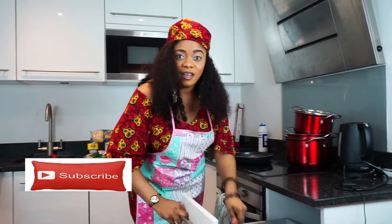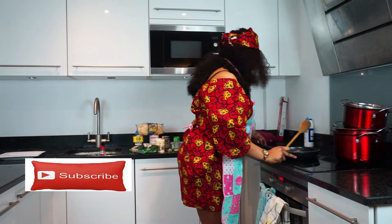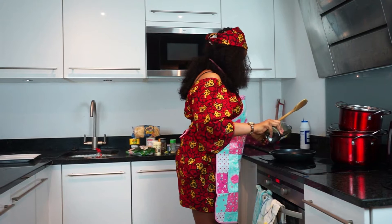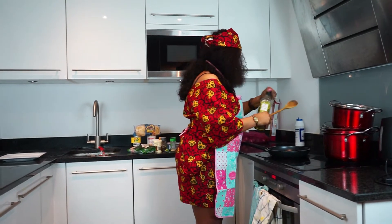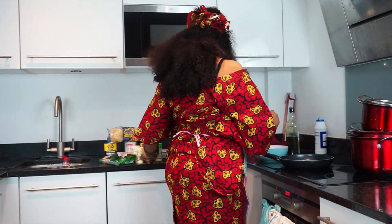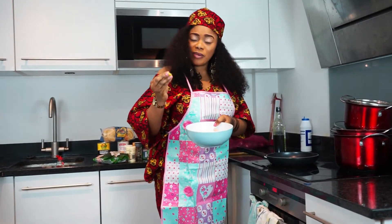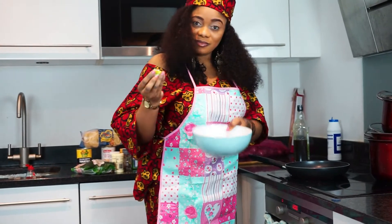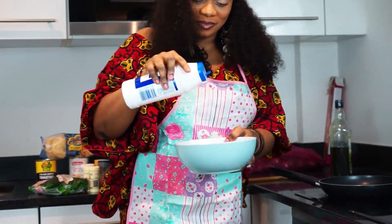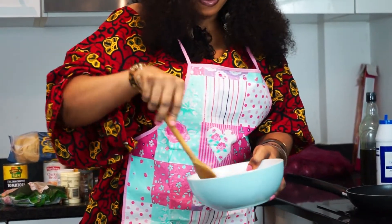We're going to stir-fry our chicken breast. I'm just going to add a little Maggi into our chicken breast, just a little, then a tiny bit of salt. We're going to add a little seasoning to bring it together.